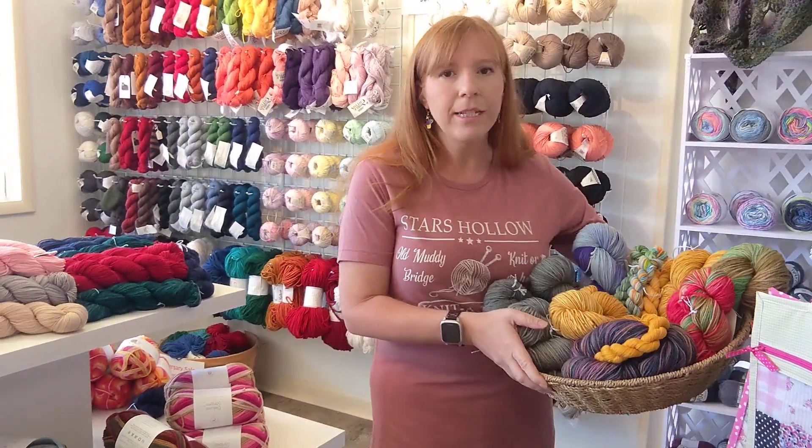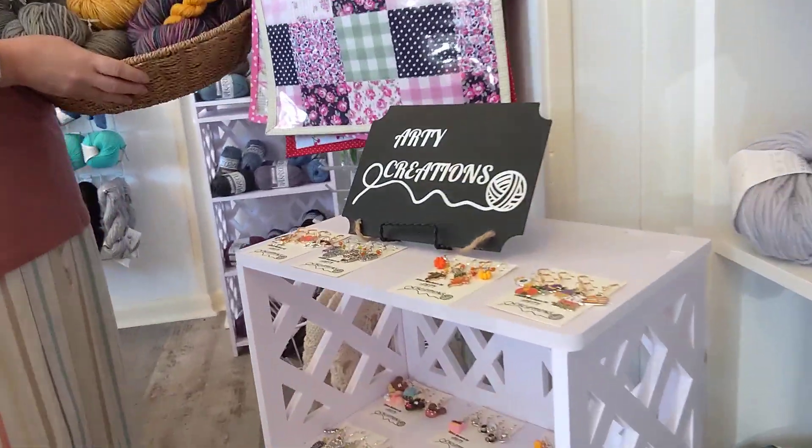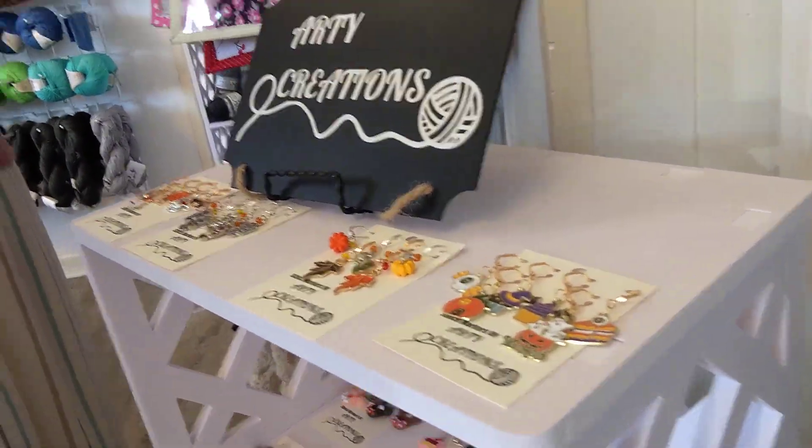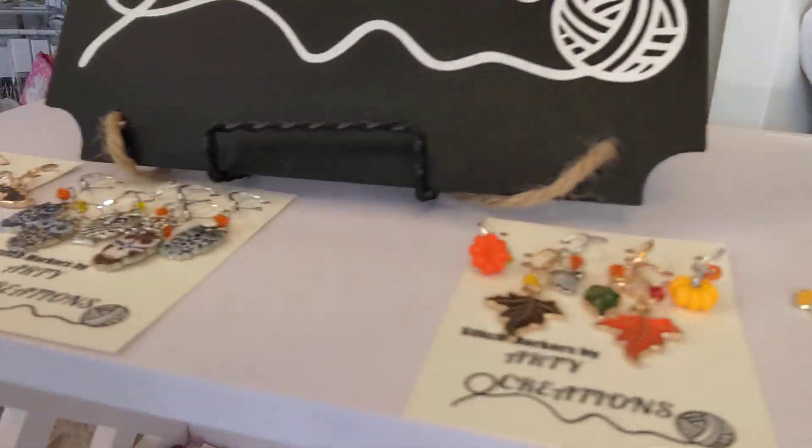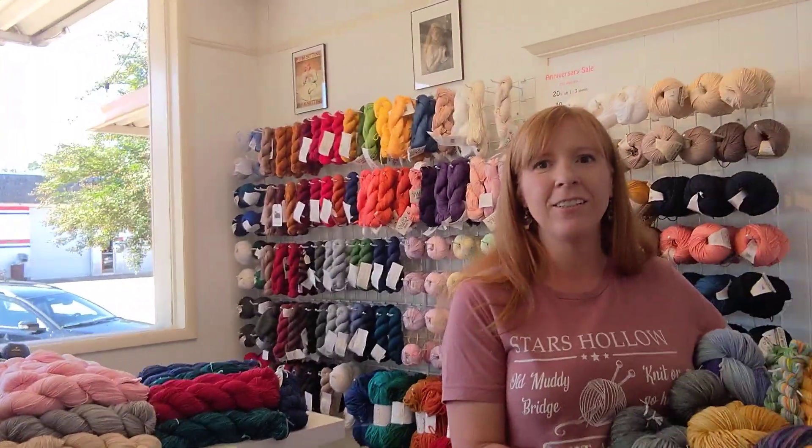I also have updated the stitch marker set, so we have some fall and Halloween stitch markers available here in the shop. And I hope to see you all come out tomorrow and visit Teresa to celebrate her one-year anniversary and have a look around the shop.